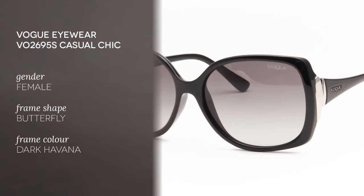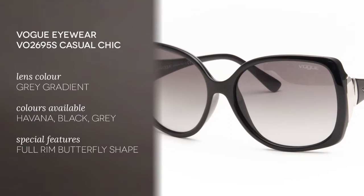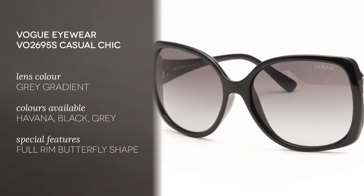These frames are made of acetate with a polycarbonate lens and they feature a full-rim butterfly shape. They are a little bit oversized but it gives you full coverage. You also have these metal hinges on the temples with the Vogue logo, which is a very nice detail.